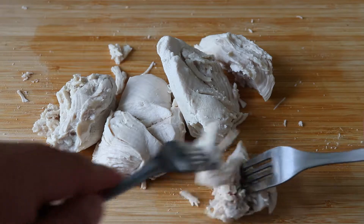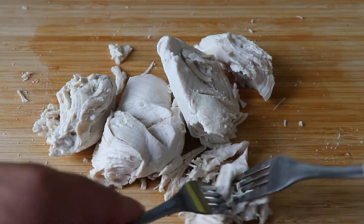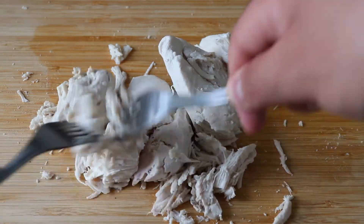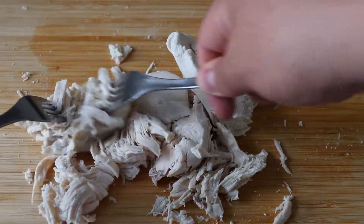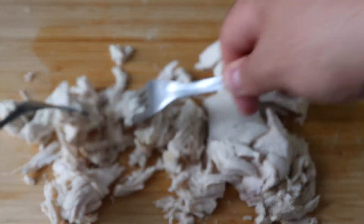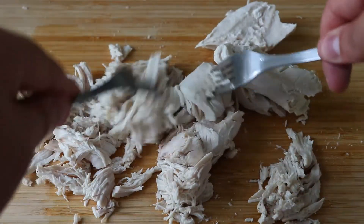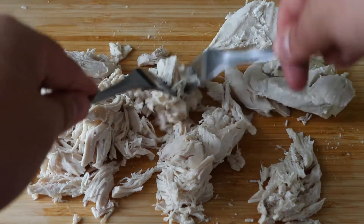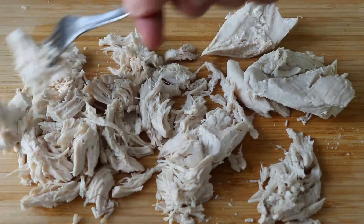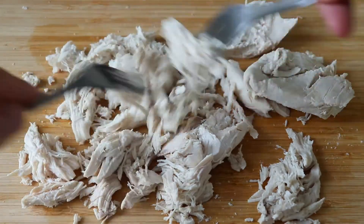Once we have our chicken on the chopping board, you know the process. Some people do it by hand, some people have a cloth you can shred meat and chicken with. I usually use a couple of forks and it's very easy — the chicken is really nicely cooked, it just basically falls apart by itself, so we're just helping it a bit. We're going to do this with all of our chicken and reserve it in a bowl; we're going to use it later.